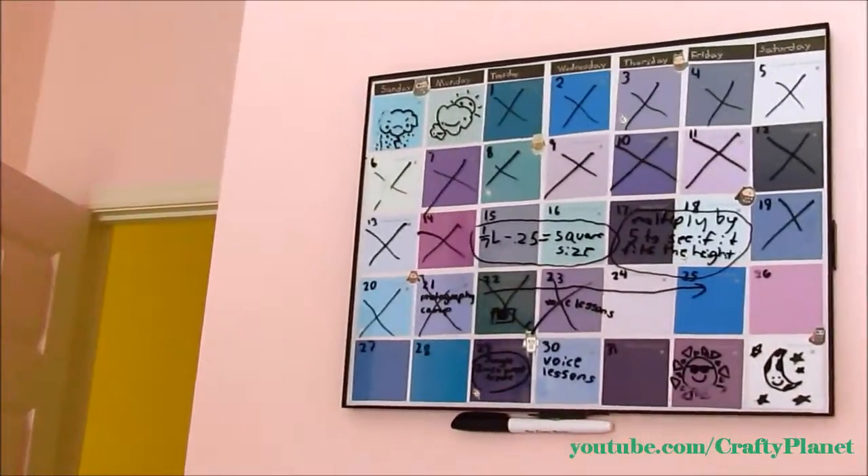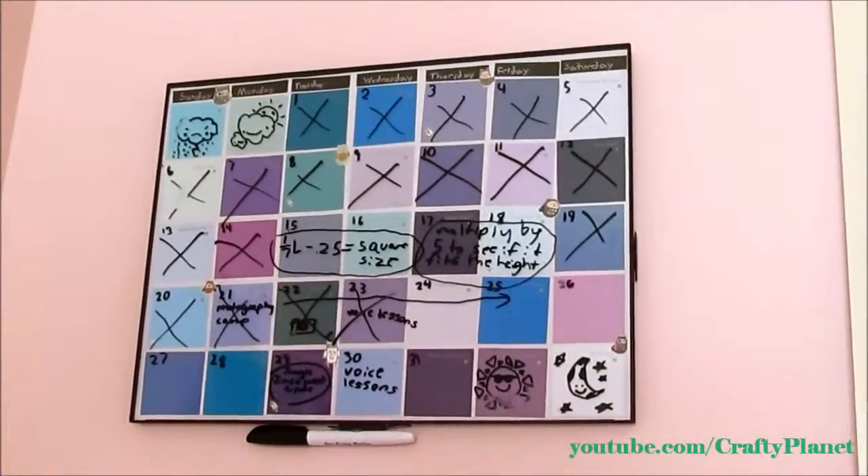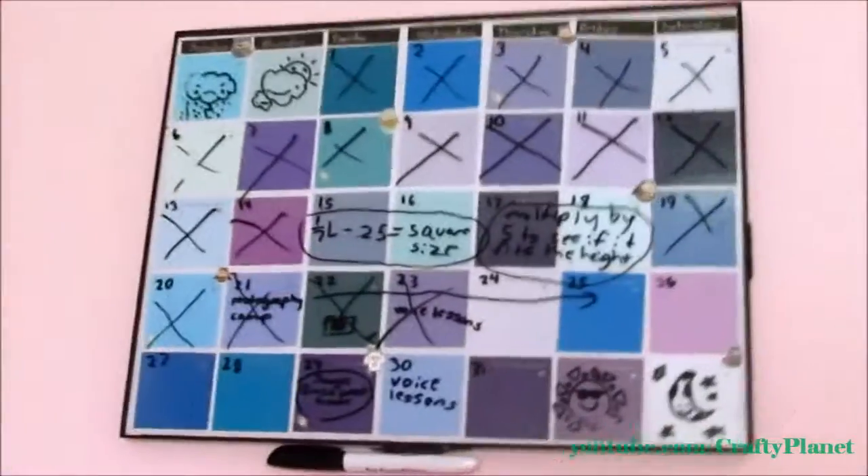Here it is on my wall and I really like this — it looks really nice. I did blues and purples because I really like those colors, but you can do it rainbow or anything you want.